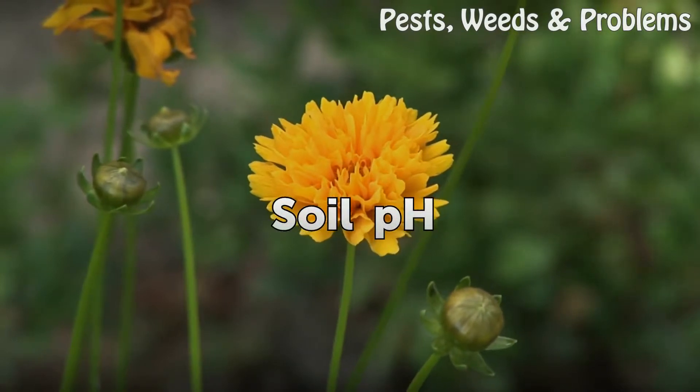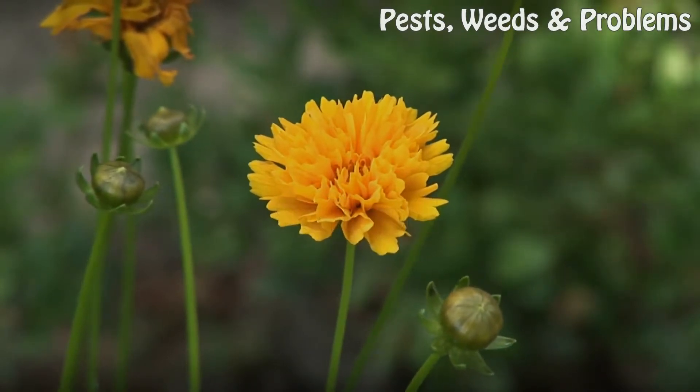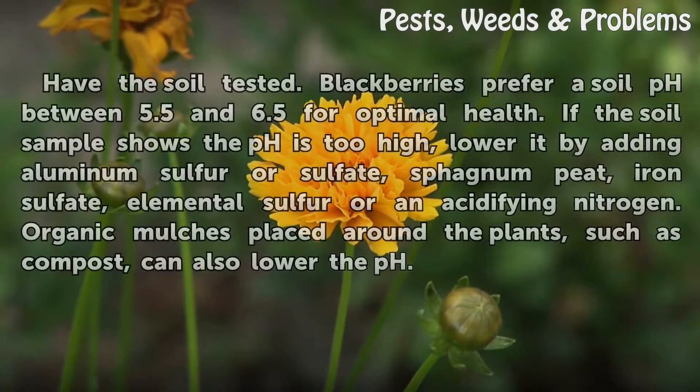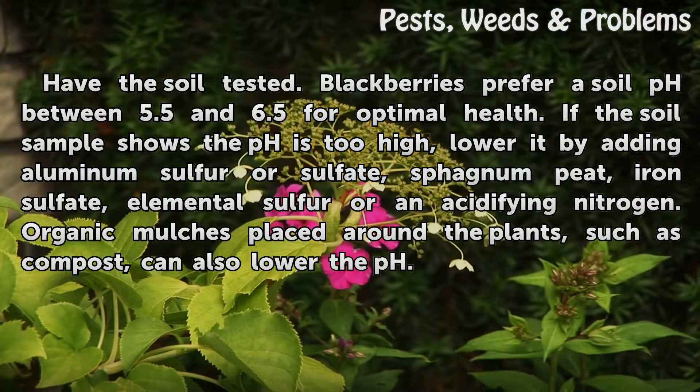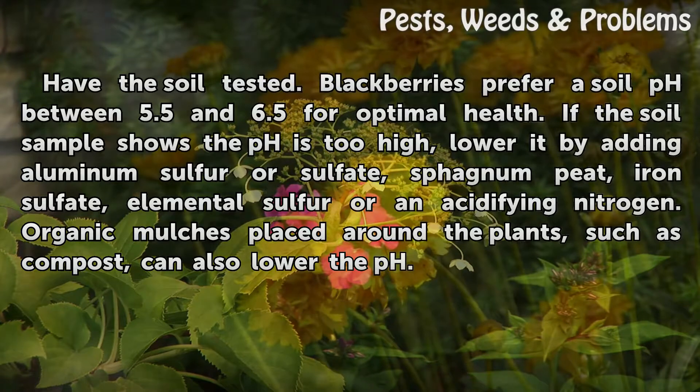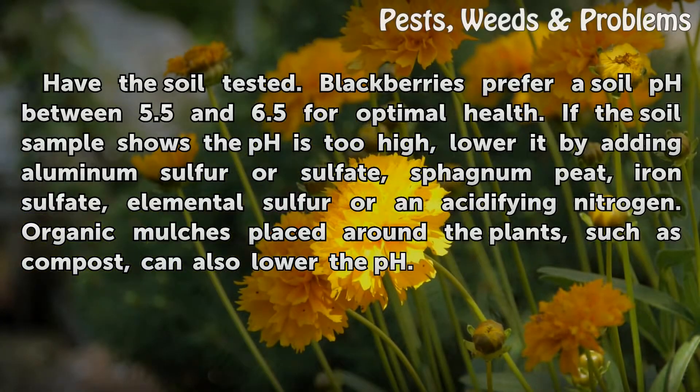Soil pH. Have the soil tested. Blackberries prefer a soil pH between 5.5 and 6.5 for optimal health. If the soil sample shows the pH is too high, lower it by adding aluminum sulfate, sphagnum peat, iron sulfate, elemental sulfur, or an acidifying nitrogen. Organic mulch placed around the plants, such as compost, can also lower the pH.